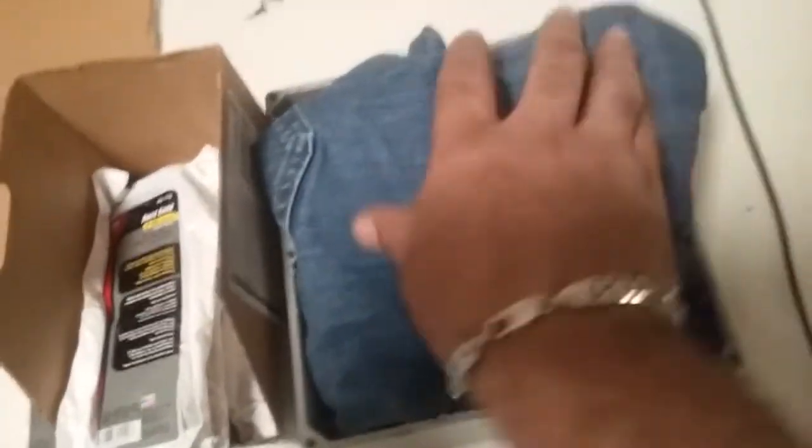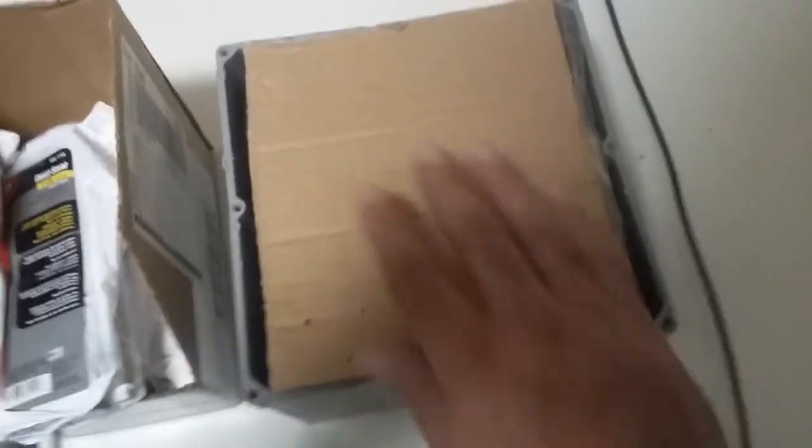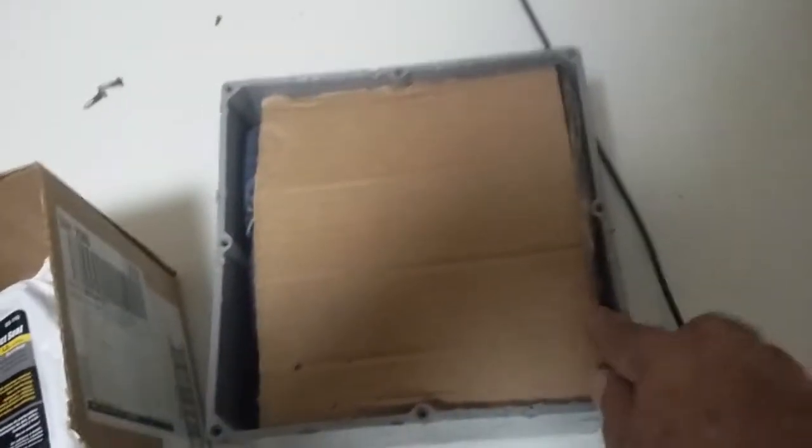To assemble, place the steel electrical box covers in at the bottom, then layer in the old pair of jeans and stuff those in there. Next, cut a piece of cardboard to about the inside diameter of the box and stuff that down in there. This gives you a sturdy, flat surface to put the putty on.